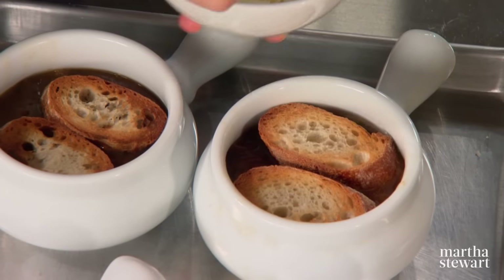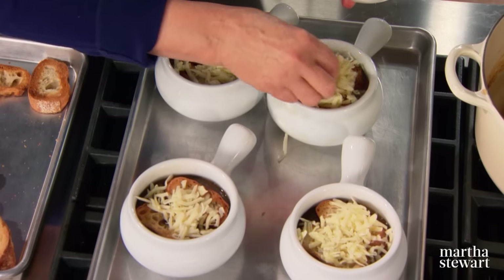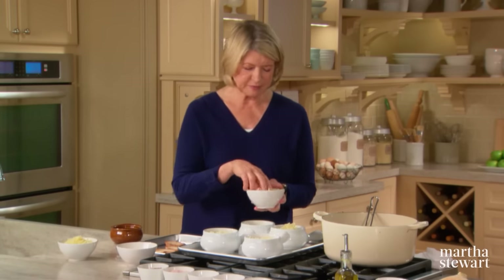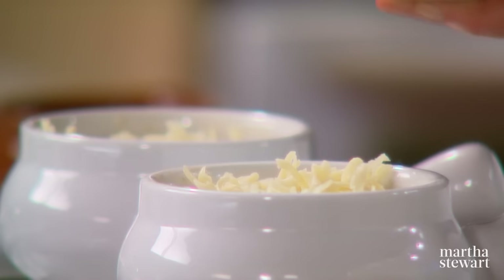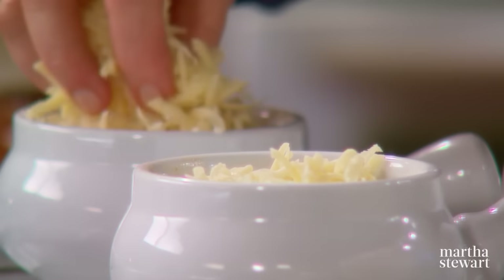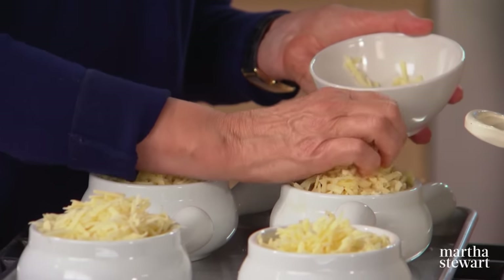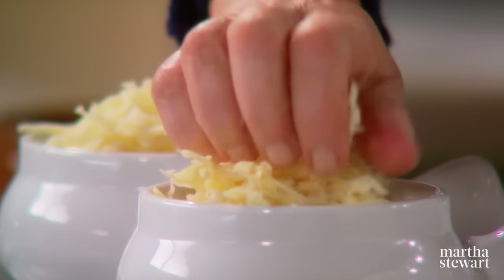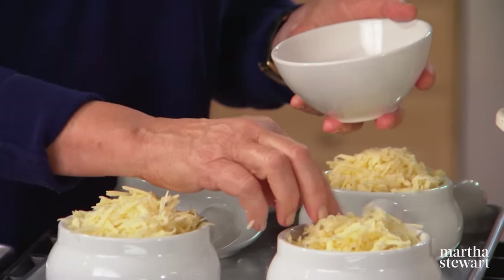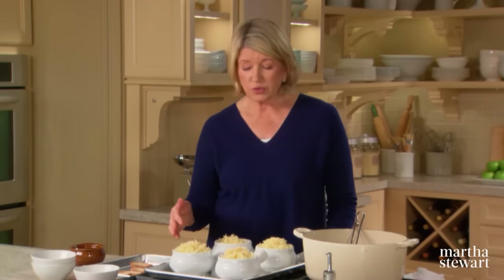Add four ounces of gruyère divided evenly, plus fontina and Swiss cheese — the three kinds of cheese really add a lot to the final dish. You could use all gruyère if you like; all fontina is a little strong. Preheat your broiler to its hottest. This goes right into the oven under the broiler just until the cheese is melted and a beautiful brown. Placing your bowls on a rimmed baking sheet allows you to more easily transport them to the oven and prevents messy cleanup.